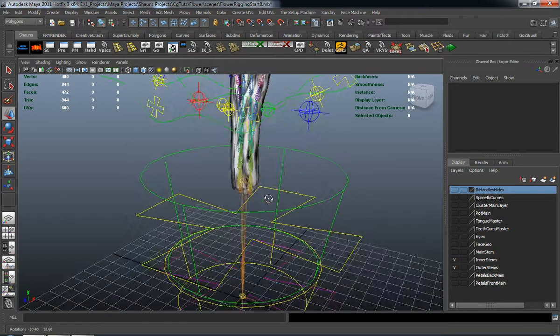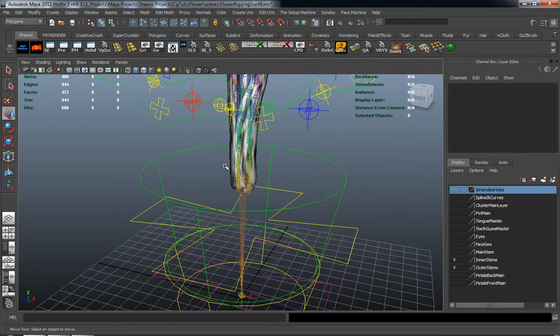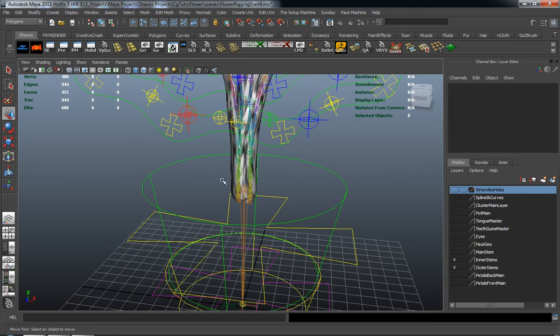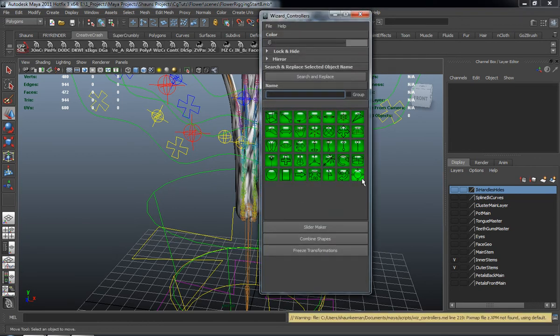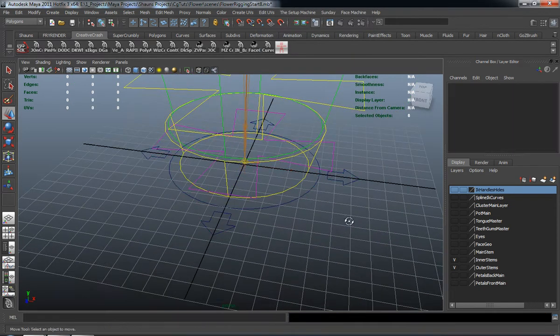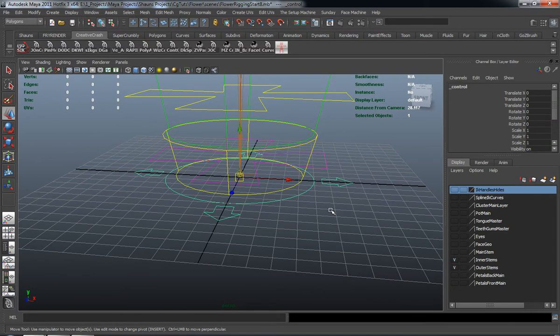The easy way to do that — well, it's still a little bit complex — so let's just go ahead and create some control curves for this. I'm going to open up my outliner and just move it over on my other screen. We'll use the wizard control script that we've been using, and we'll use this shape here, which is just a circle with some arrows on the outside of it.